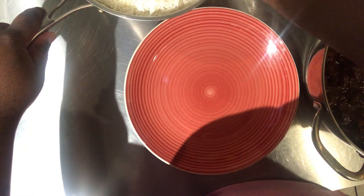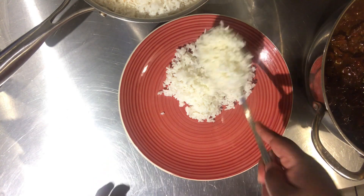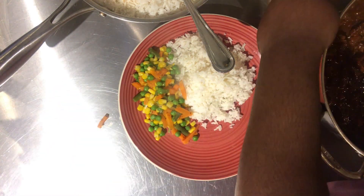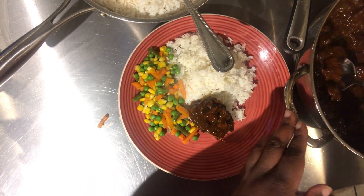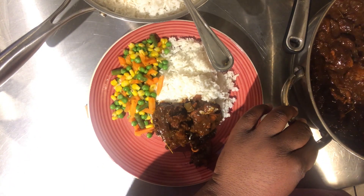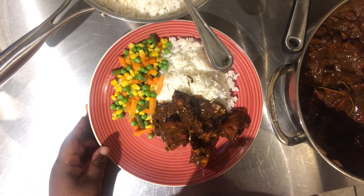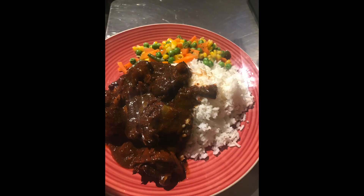Here we are at plating. I'm going down with some rice — I realized I put too much rice, so I split the plate between me and my mom. And that's all she wrote — look at that brown stew chicken, it looks so good! I already ate while editing, but you know what I mean — it looks incredible.